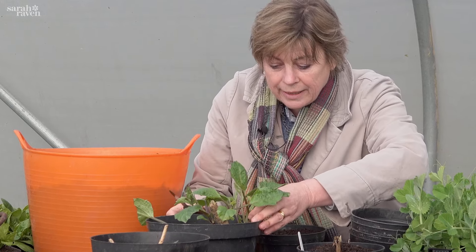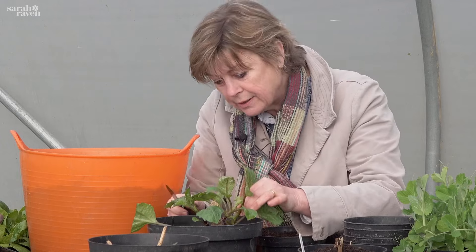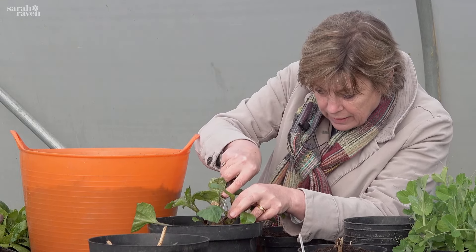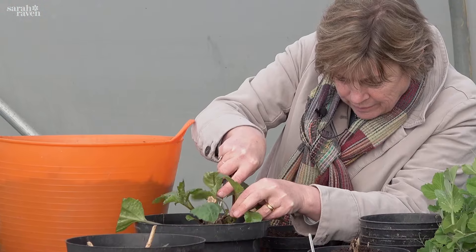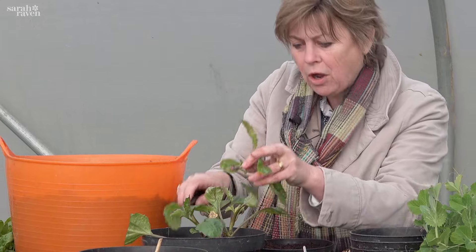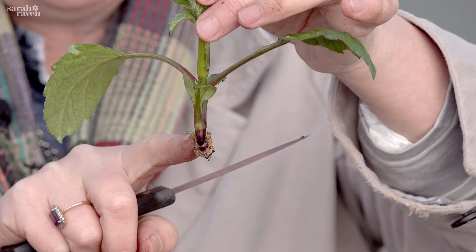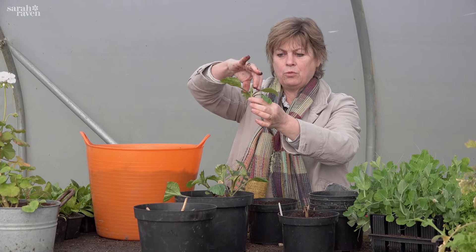Always when taking a cutting, you want to try and get a bit of tuber or stem with your cutting. I'm just going to nick into a little bit so I've got a bit of harder material below the cutting - like that. So that's step one. Step two is pinching out the tip.